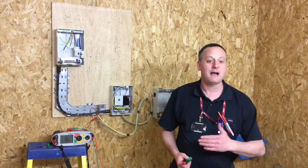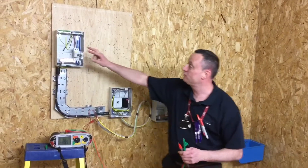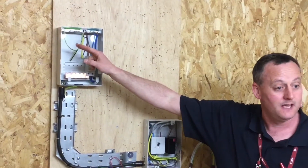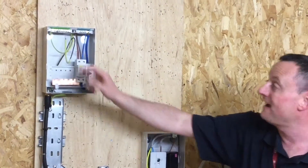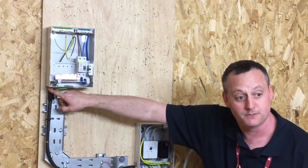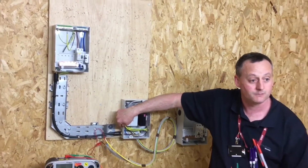We're going to do the continuity of CPC and polarity of the steel wire armour job. We've discussed the need to remove the conductor within the cable of the armoured for the CPC in order to prove polarity. We've had issues before when we've left it connected in the earth bar, picking up the path between the steel wire armour between enclosures and therefore not confirming polarity.